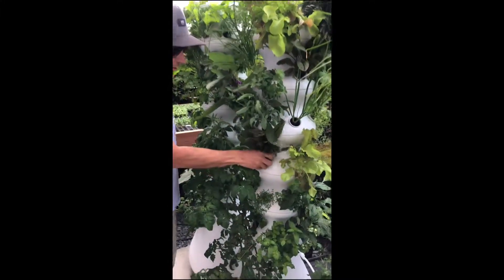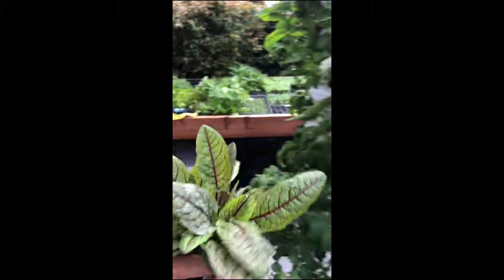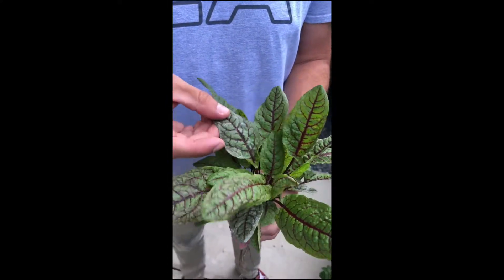Hi everybody, Niels here. Wanted to show you a little something to help you have a healthy garden. This is a pest issue — it's called powdery mildew, and it's a fungus that will form on your plants.